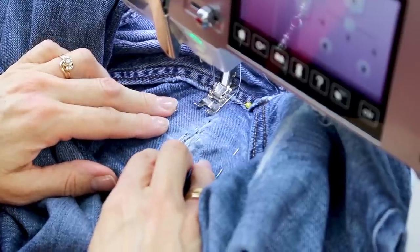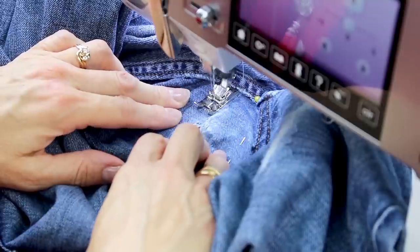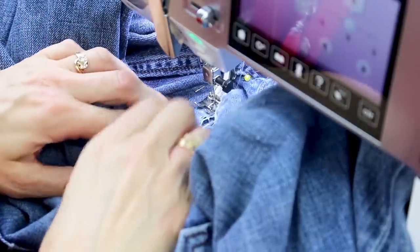I'm going to use a simple straight stitch on a stitch length of 2.0. To start, I'm going to sew horizontal lines going back and forth over the hole, using the backstitch button to sew backwards.